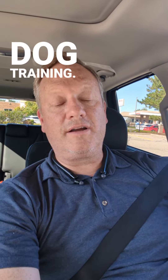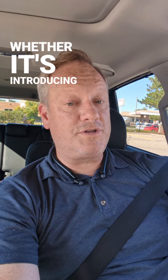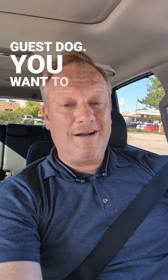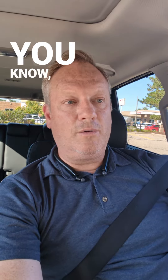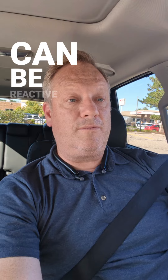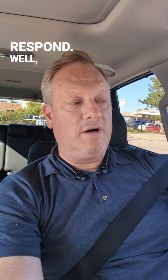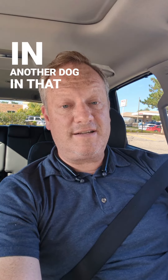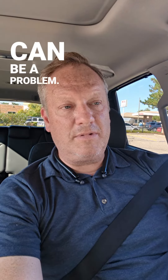Hey, it's Eric with Premier Pack Dog Training. I want to talk about bringing a new dog into your home, whether it's introducing another dog to the family or even a guest dog. You want to avoid the excitement that that brings. If you have a dog that can be reactive or territorial, you question how it's going to respond. Dogs have a certain sense of territory — when you bring in another dog into that territory with excitement, that can be a problem.